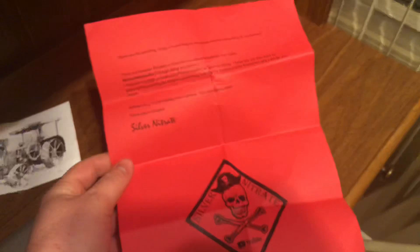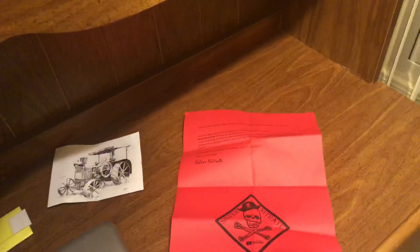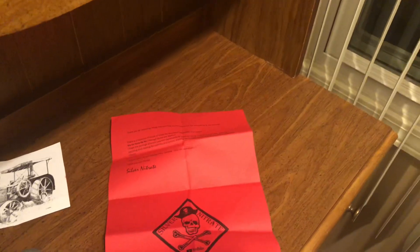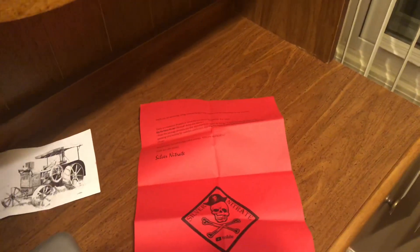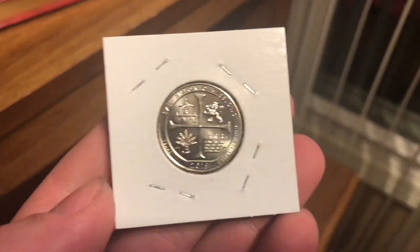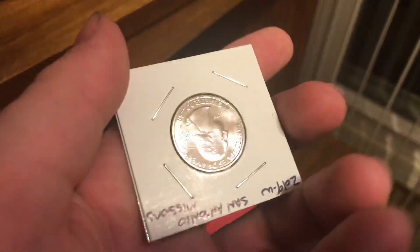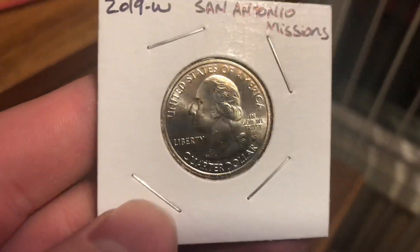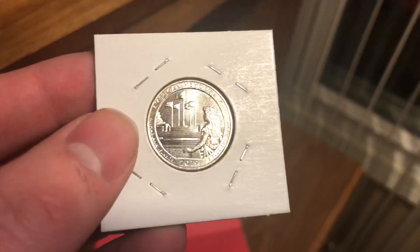So I'm really excited for this. I got the three West Point quarters — I have not yet had any before this. Like I have yet to see one in person until now. So this is the first one. This is the second one.